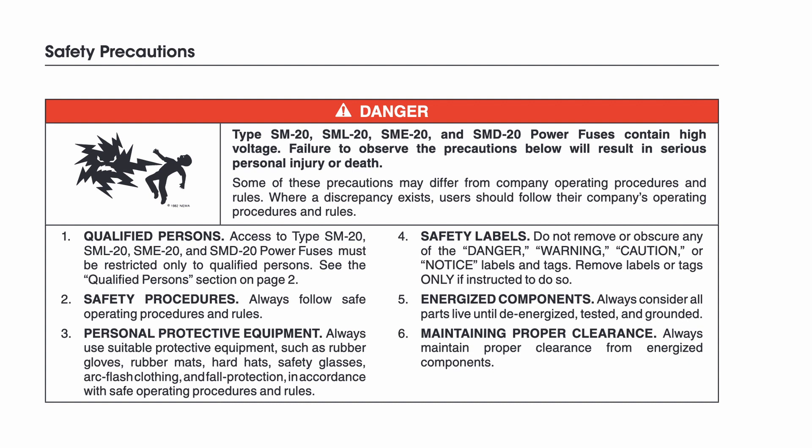SM20, SML20, SME20, and SMD20 power fuses contain high voltage. Failure to observe the precautions below will result in serious personal injury or death.